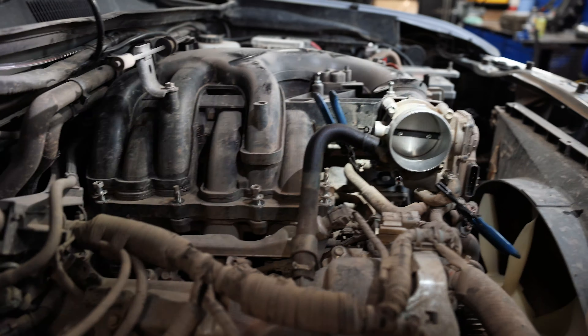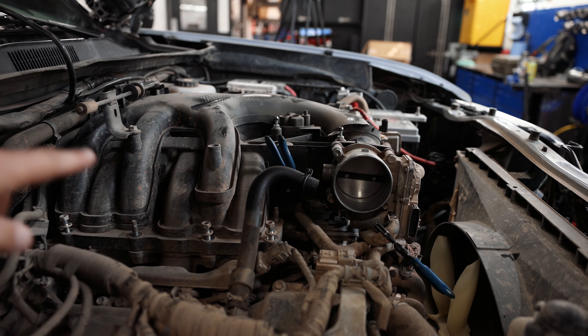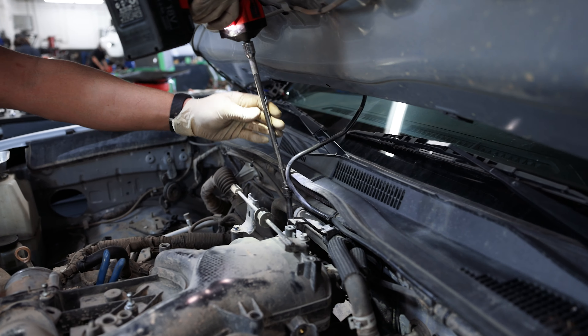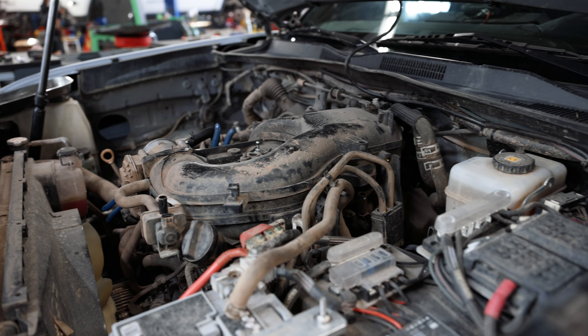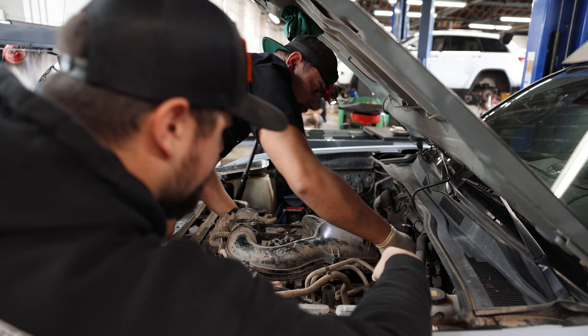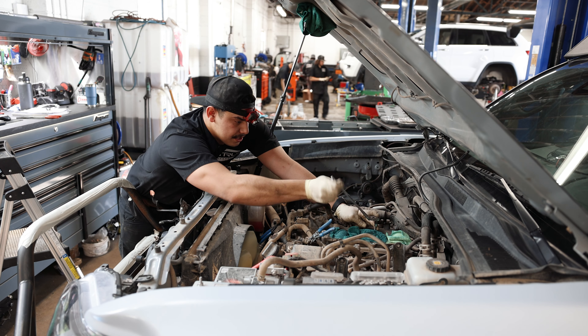There's one on the very back — so one, two, three, four, five bolts and two nuts. Now we should be ready to pull this guy out. We're removing these studs, which are an external Torx — E8.